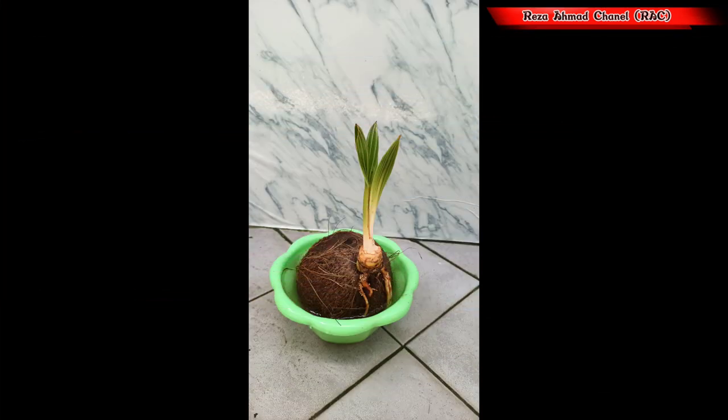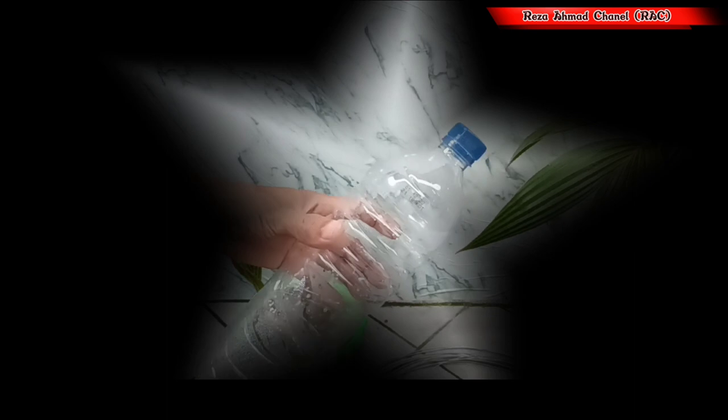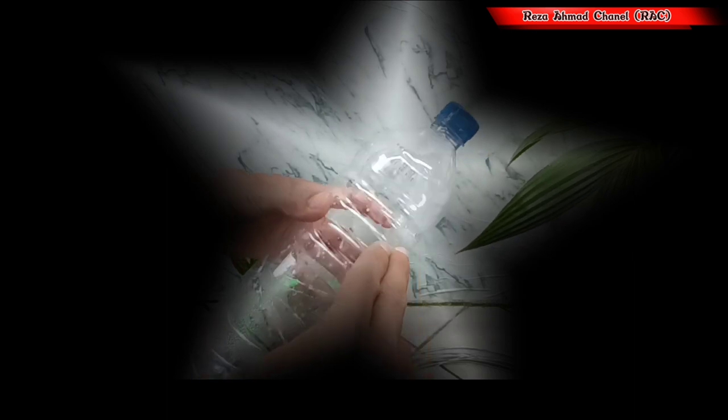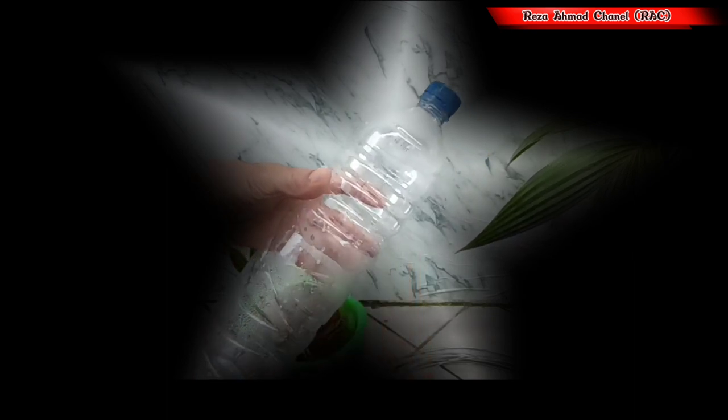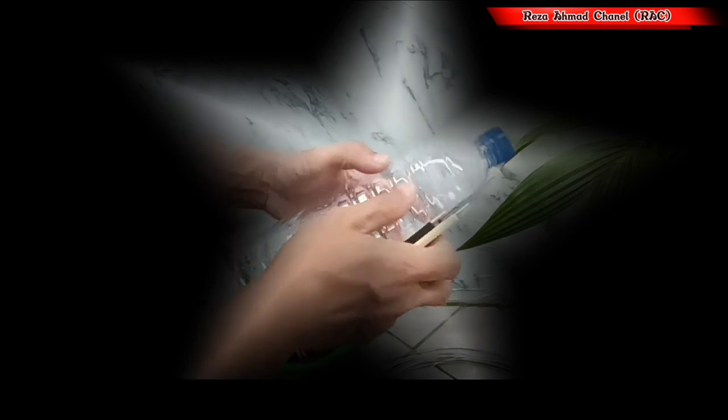Bonsai mame adalah bonsai dengan ukuran yang kecil ya teman. Kecil ukuran tanamannya dan juga kecil wadah tempat tanamannya. Di sini sudah kita siapkan botol mineral bekas, lalu kita potong menjadi dua, yang fungsinya untuk memperkecil wadah tempat tanamannya nanti.